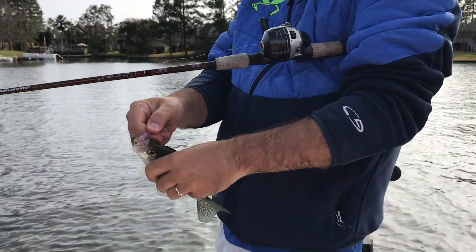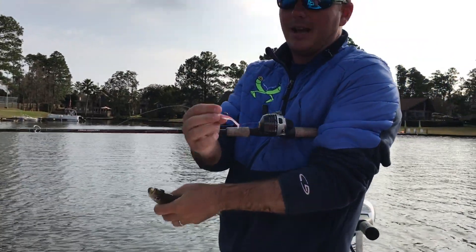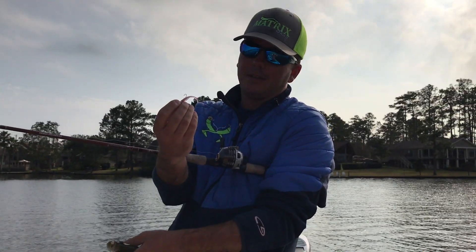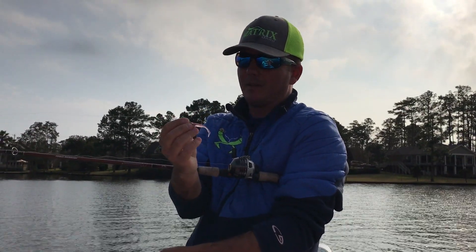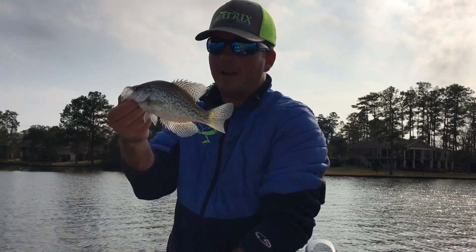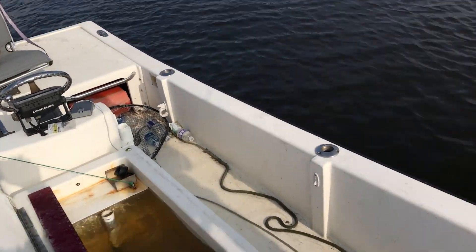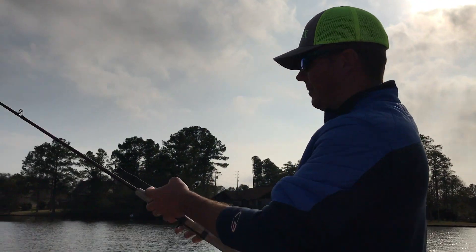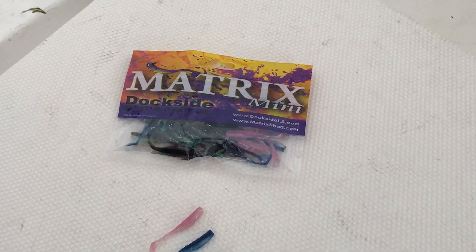This Matrix Mini that we created really has a nice action to it. It is the Matrix Shad but scaled down to the exact proportion — it's exactly what its name says, the Matrix Mini. It's the exact same design, same mold, same everything but shrunk down. We made it especially for crappie, but it does well on speckled trout, small bass, brim, and things of that nature. A lot of crappie jigs out there are simple tube jigs where they just bounce up and down, but look at this one in the water as it swims — it's got an actual paddle tail so it swims naturally in the water.